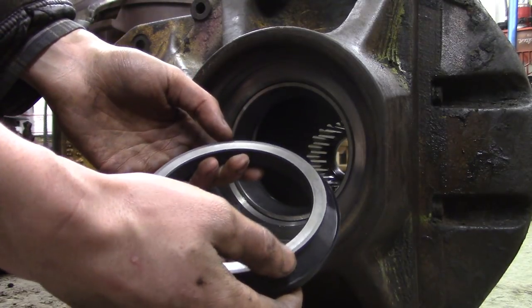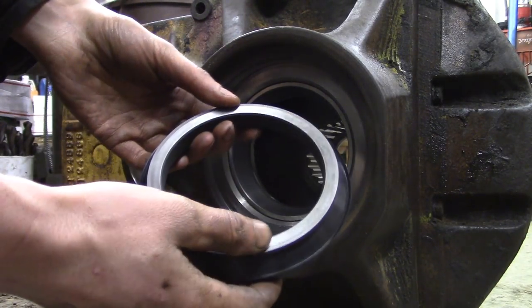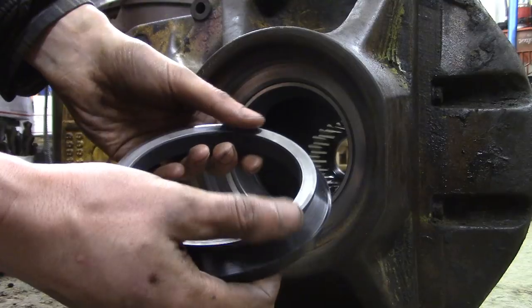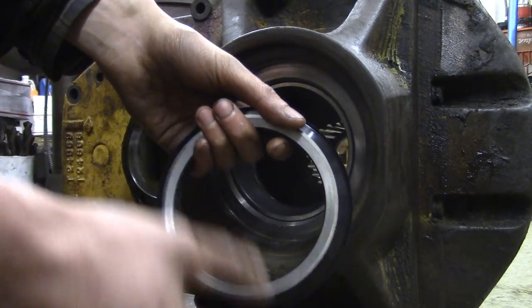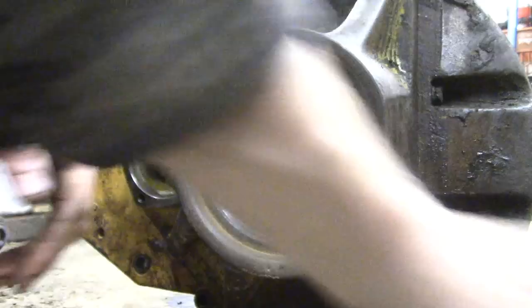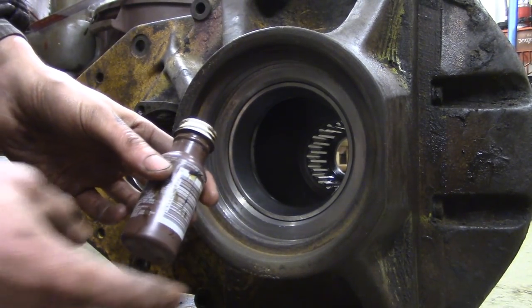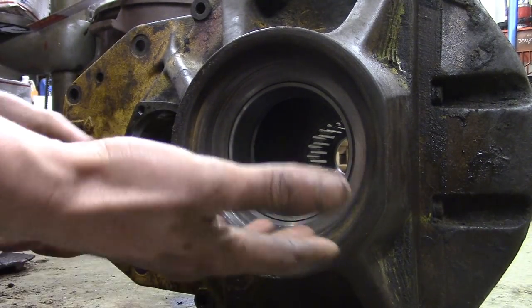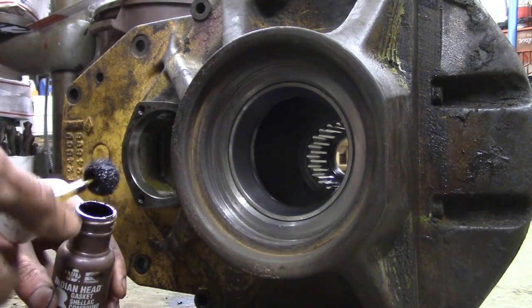So now we're going to be installing one of these sealing rings in here. You can see the orientation of this piece of rubber. Now this is a flat-lapped surface here, so you want to be very careful with it — don't scratch it or contaminate it. I'll wipe it off later before I seat the two metal rings together. These pieces are pretty much clean right out of the package. I'm going to put a little bit of gasket shellac just on the housing here, because it's not perfectly clean — it's not a perfectly new surface anymore. I really don't see how a little bit of this Indian Head will harm anything.